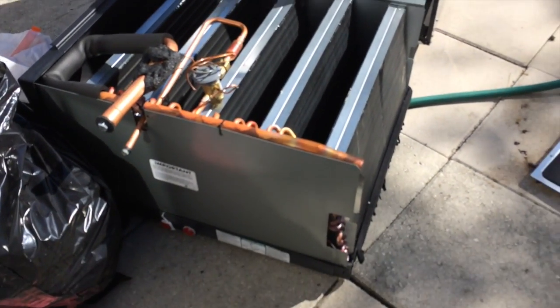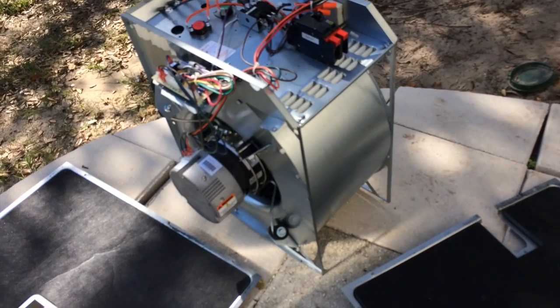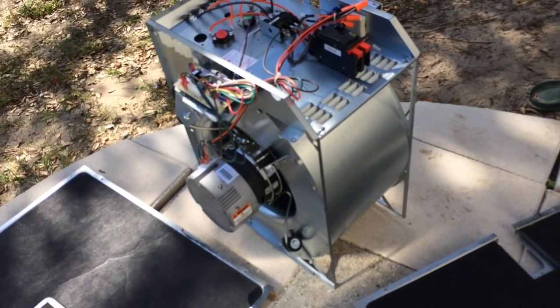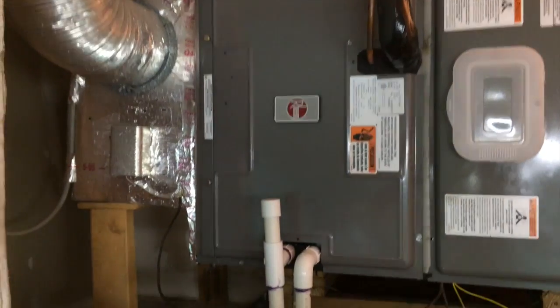Here's the new unit in pieces — we took it apart so we could get it back in the attic easier. It has a variable speed motor on it, which will drive pressure through the duct system better. And here's the air handler all installed.